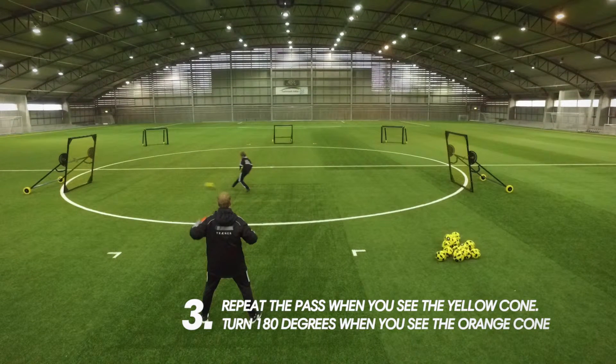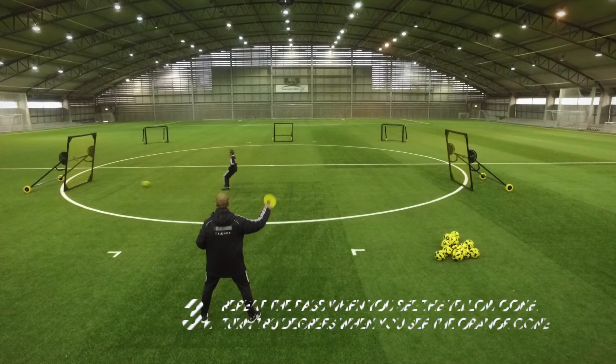3. Repeat the pass when you see the yellow cone. Turn 180 degrees when you see the orange cone.